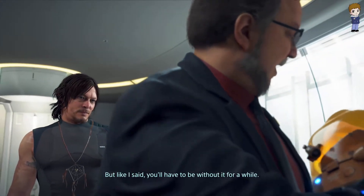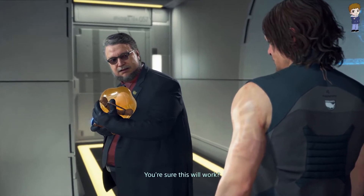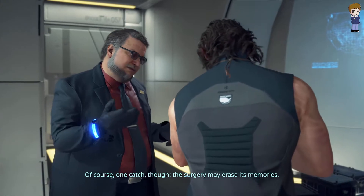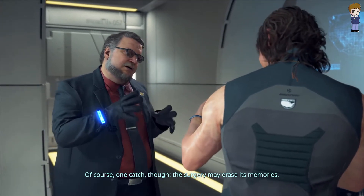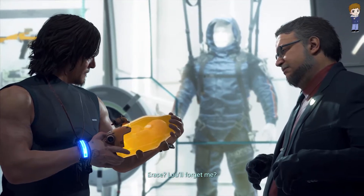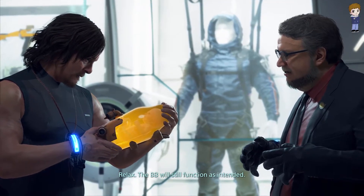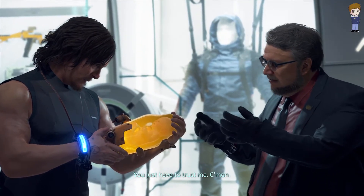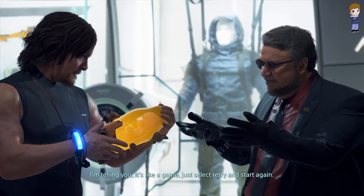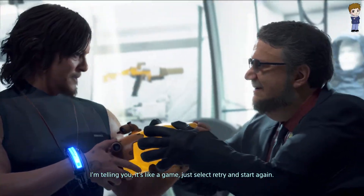The commentator notes Sam is going to refuse. Deadman says Sam will have to be without BB for a while. Sam asks if this will work, and Deadman says of course — with one catch: the surgery may erase its memories. Sam worries it will forget him. Deadman tells him to relax — the BB will still function as intended. Just trust him. It's like a game: select retry and start again.